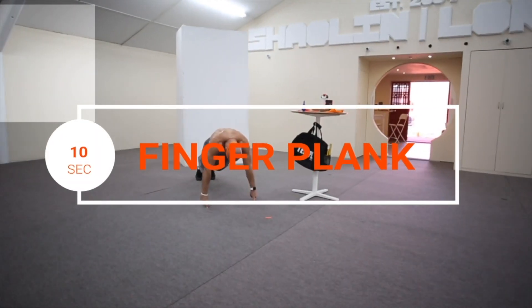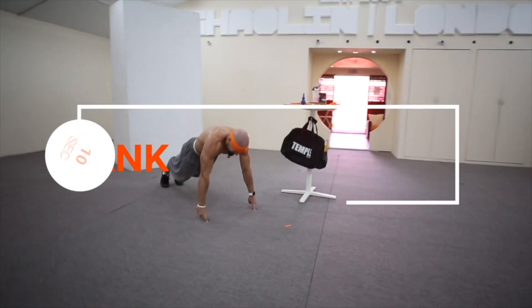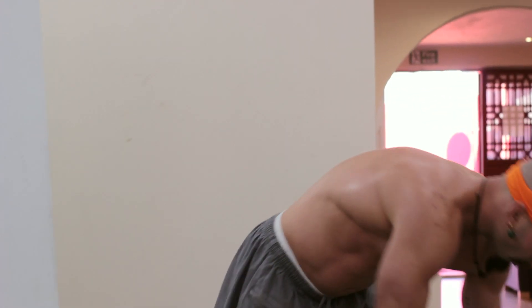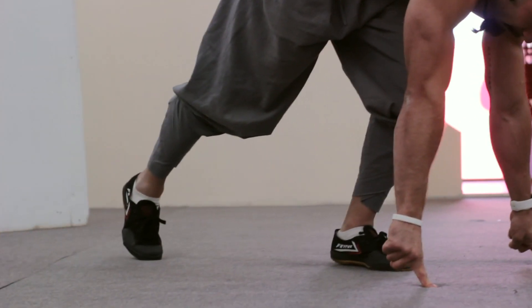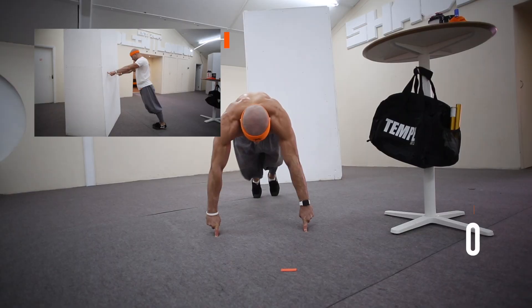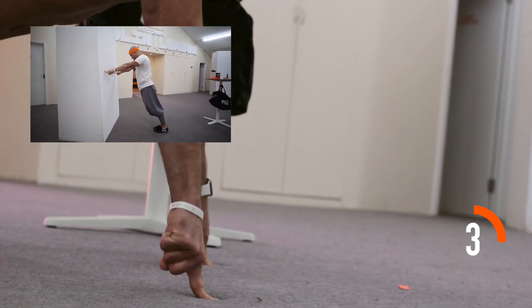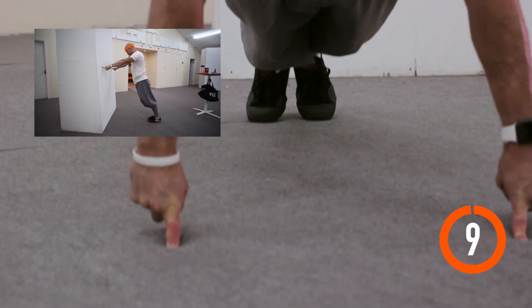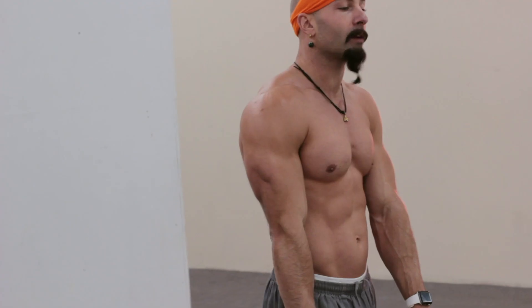The next exercise on the list is finger hold. This is a little easier than doing push-ups, but obviously this allows you to build up a resistance to the pain whilst in that one-finger position. So for this one, I'm going to be using one finger of each hand and I'm going to go for 10 seconds. That one is a burner. Again, don't use your thumbs. Make sure you watch the regression to see how you can build up to get your one-finger plank hold.